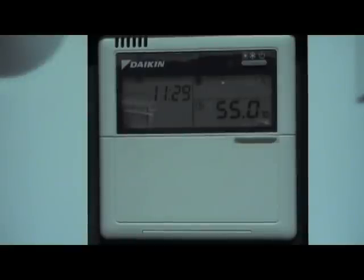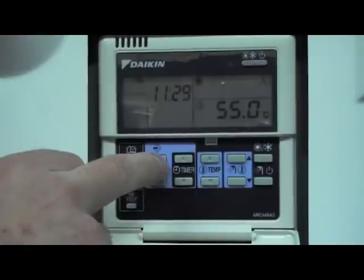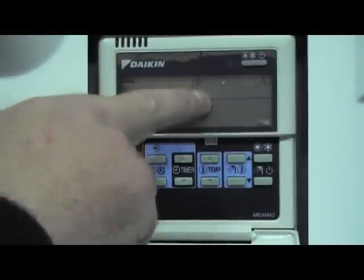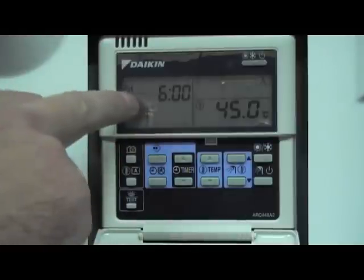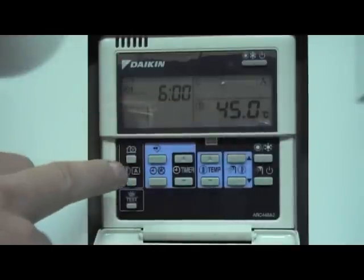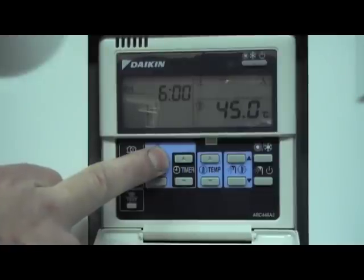To set the schedule timer for the heating on a Daikin Altherma, we go into our time clock mode with the program button and press it once. We have the heating symbol — select that with the program button, then press it again to see what actions are currently programmed. If you want to reprogram the heating, press and hold the program button until everything on screen starts to flash.